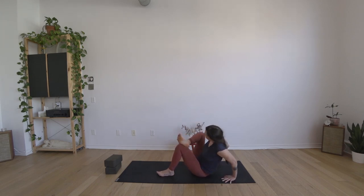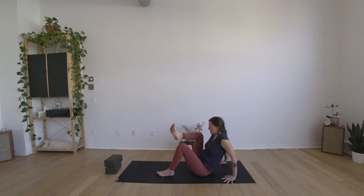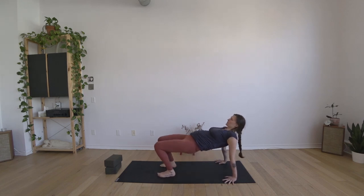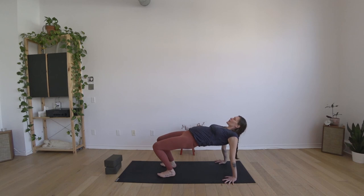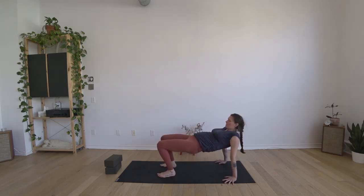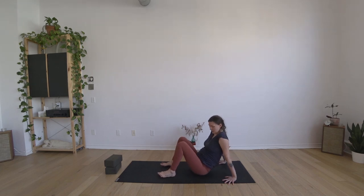Take one more inhale to reach up nice and tall, then exhale to ease back into the hands with the fingers turning in towards your hips. Set the right foot back to the floor, feet about hip width apart. Roll the shoulders back, then pressing into the hands and feet, come up into a reverse tabletop shape. Really lift your hips, lift your chest, and if it's comfortable let your head drop back to open the throat. Big breath in through the nose, exhale to sigh it out through the mouth. Bring the chin back to the chest as you inhale, and exhale to sit your hips back to the floor.